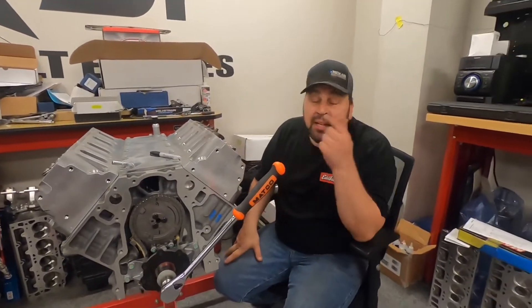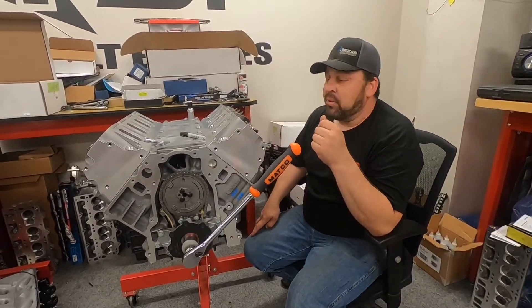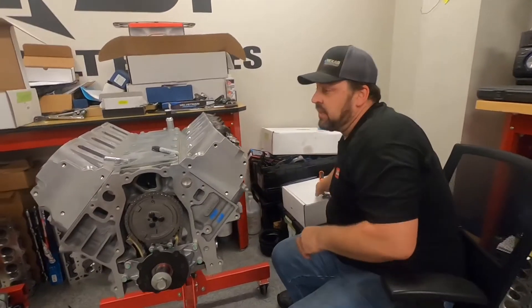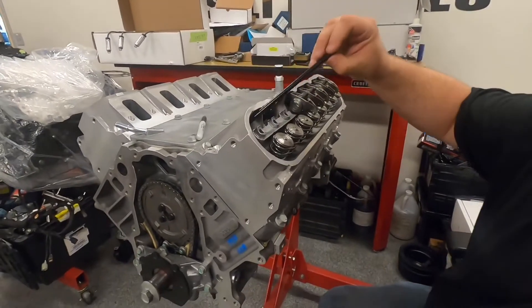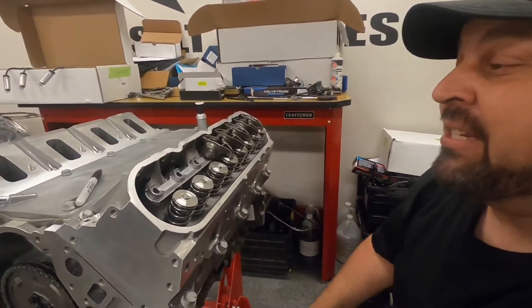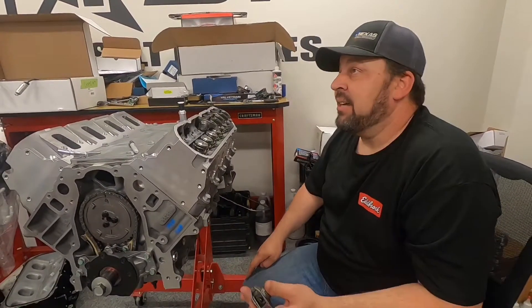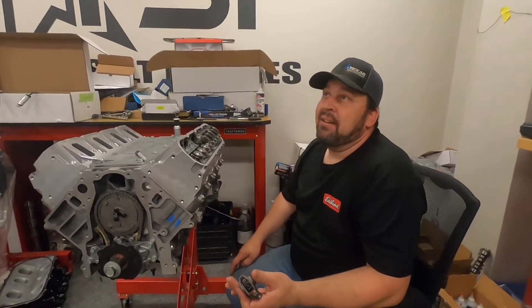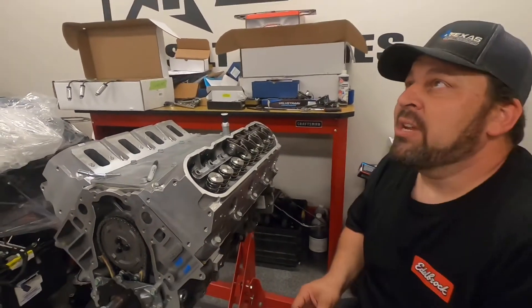These heads aren't milled, so this is a pretty standard setup — almost the same as cam-only for most people. I'll take a pushrod — kind of a guess — and this is 7.400. Usually 7.400 is the 99% solution for cam-only or heads and cam with un-milled heads. If you mill the heads 30 thousandths, you may need a 7.375 length, which would be 25 thousandths shorter. Stock is 7.385.